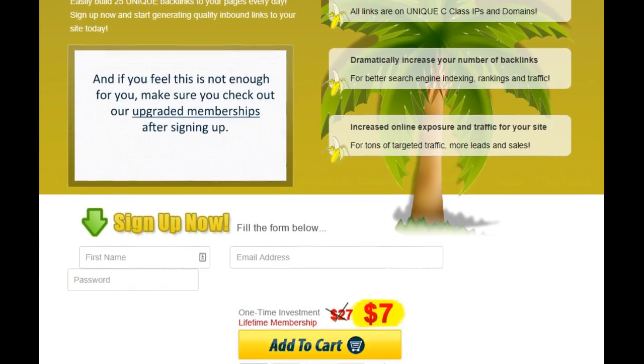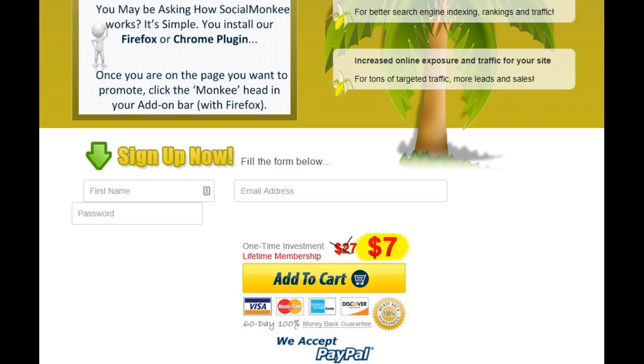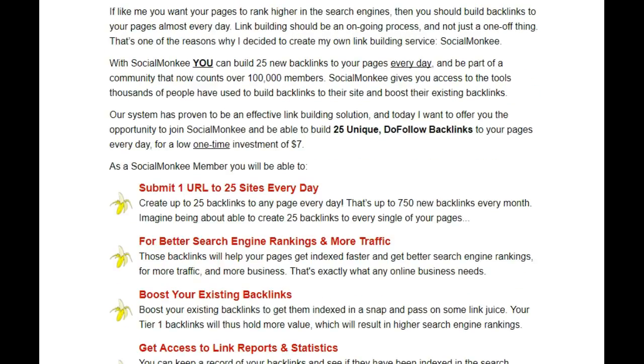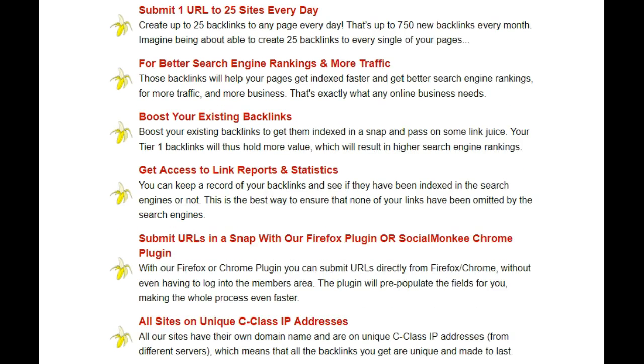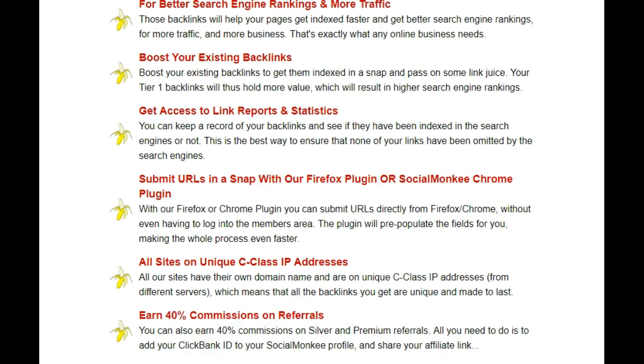Here is Social Monkey. Signing up is seven dollars for a lifetime membership, which is absolutely crazy. Scrolling down, you can see all the benefits: you can build up to 750 unique do-follow backlinks for that one-time investment of seven dollars. You can submit one URL to 25 sites every day for better search engine ranking and more traffic, boost your existing backlinks, get access to links and reports, and submit URLs in a snap.